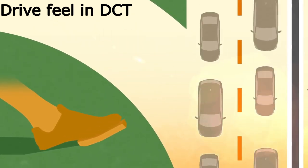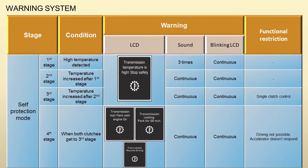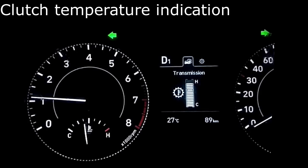It can have a direct drive feeling that is different compared to a traditional automatic. This may be more noticeable when driving at low speeds, that is in stop-and-go traffic. To increase the clutch life of the dual clutch transmission, when you see the following warnings displayed on the cluster, these are for better durability and do not mean any malfunction.